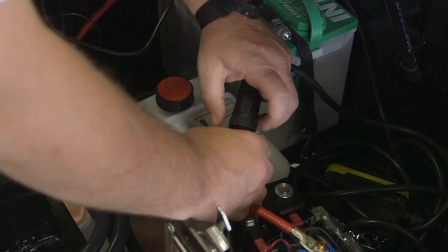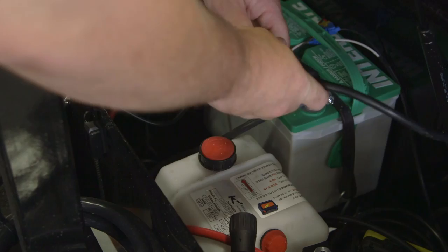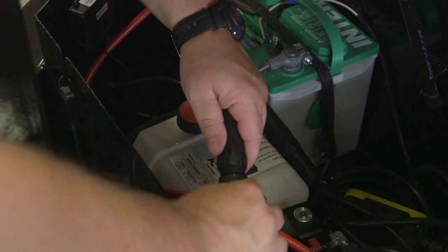Then from there, you take the cord with a quick connect that goes in line with the corded remote and you'll plug it in. You'll plug the corded remote into one side, and the other side you'll plug into the little adapter that goes to the hydraulic pump.